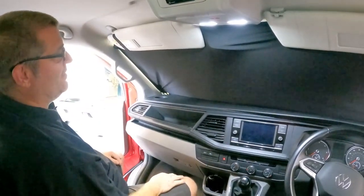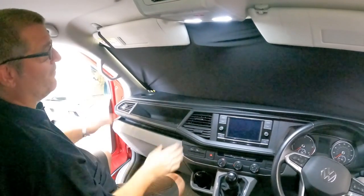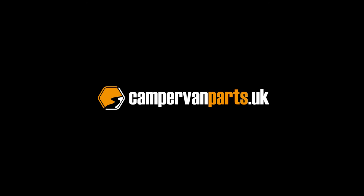With your two magnetic side screens, putting them on and off is as easy as that. Thank you.